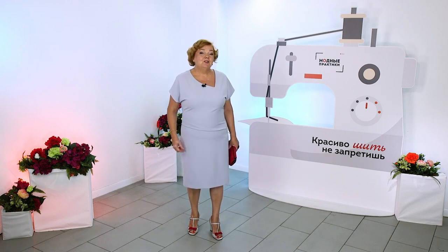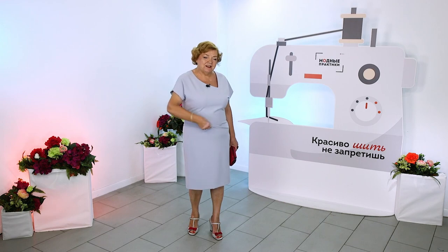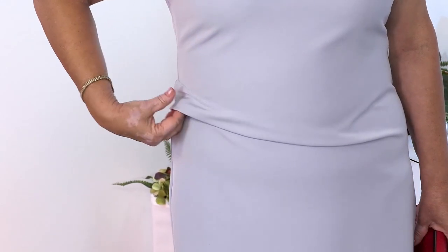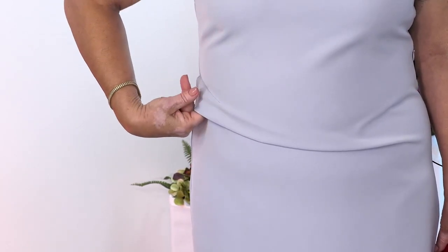One small detail made this dress look so bright and not easy at all. I'll already think about which restaurant to go to in this outfit — sandals, clutch, a dress. An asymmetric neckline added elegance to this dress.